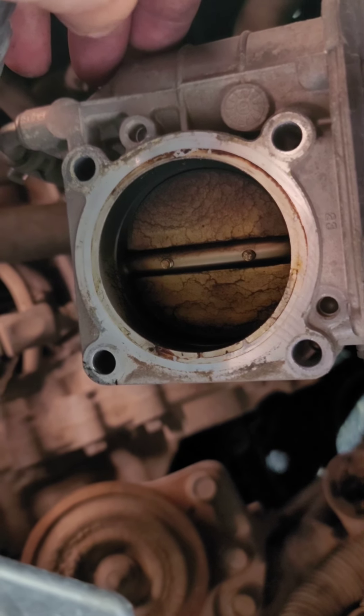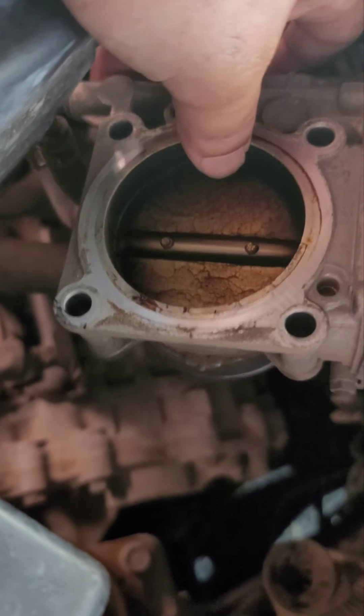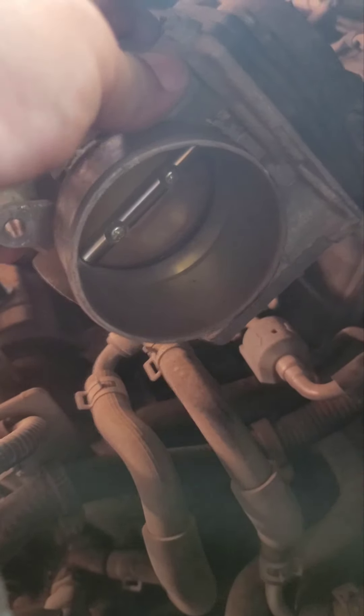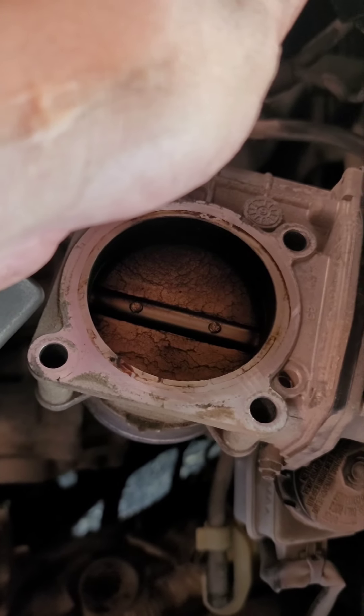Well, there lies our problem — maybe. Look at all that buildup, we've got to clean that. That blocks something in there. You can see the throttle body — it's not really that dirty on one side, but on the other side it needs work. So let's get that cleaned.